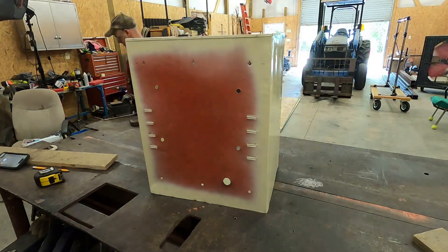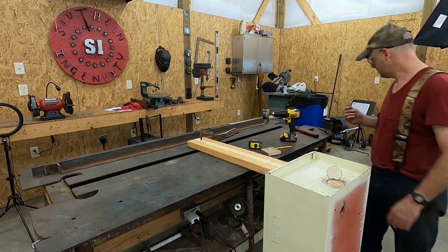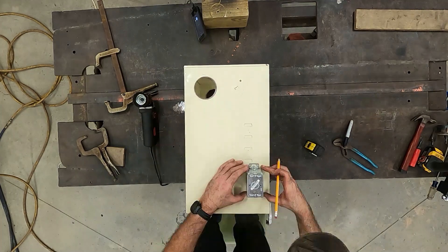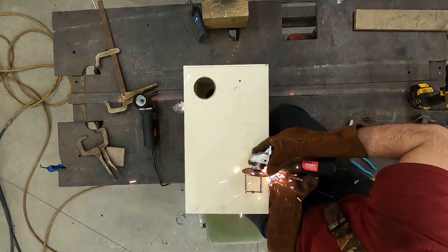Next I drilled and cut all the holes needed for the project. That includes three holes for ventilation, three holes for the wiring, two holes for electrical junction boxes, and several other smaller holes to mount everything to the wall.